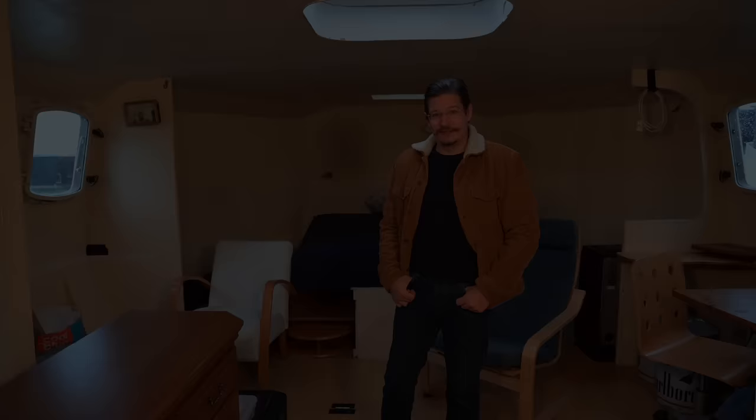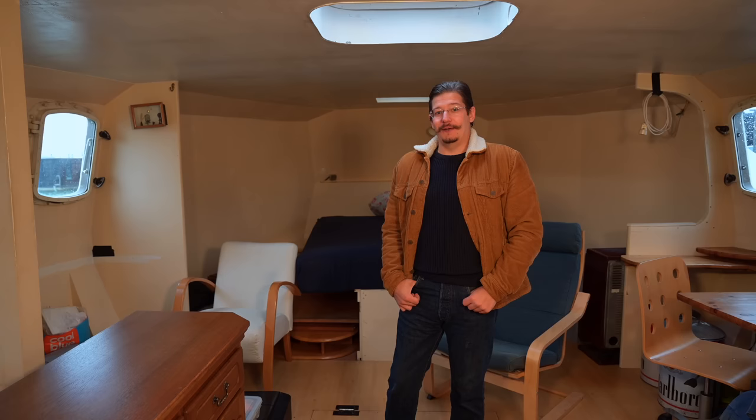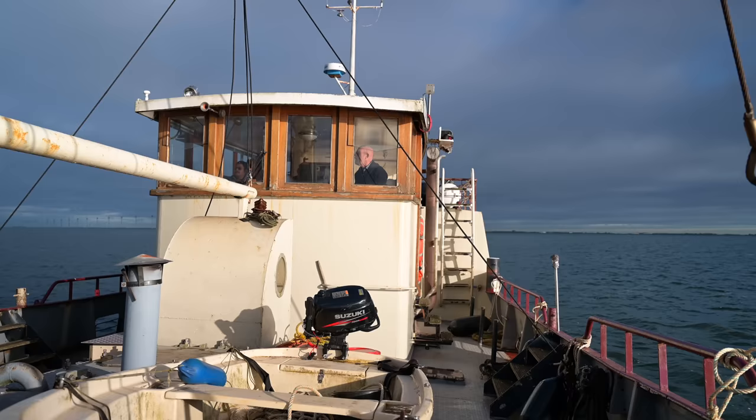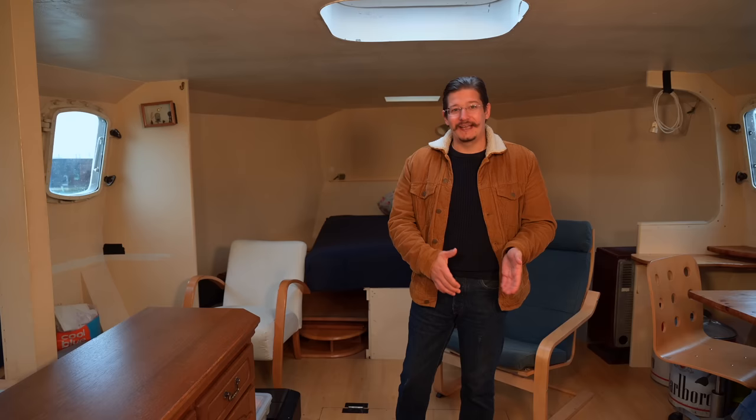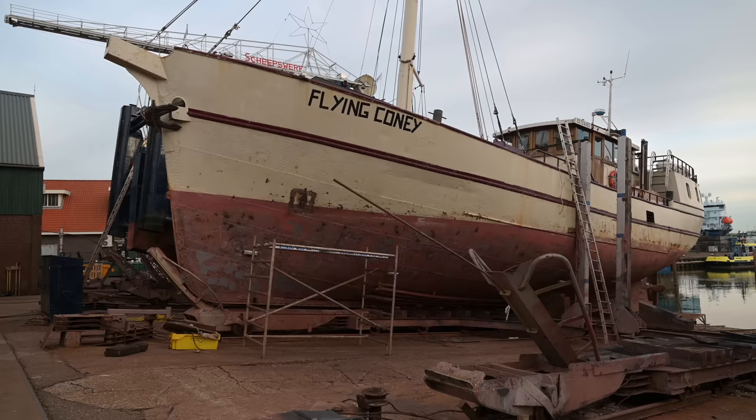We've always had the philosophy that the boat needs to fulfill a purpose, especially a project boat, because if you only have the project and not the fun part of owning a boat it's far more difficult to reach the end. That's why I think 90 percent of projects that end up on land end up unfinished. Our idea was to restore the boat step by step while living on it, but unfortunately after the last shipyard time we ripped out everything that made the boat livable.